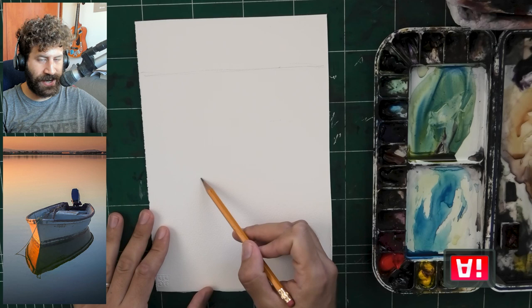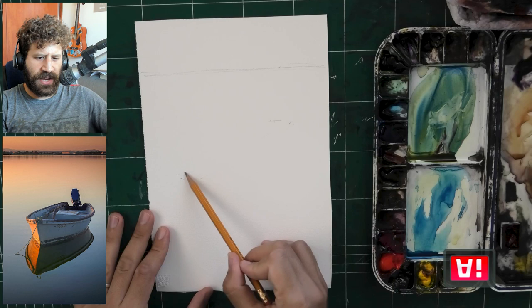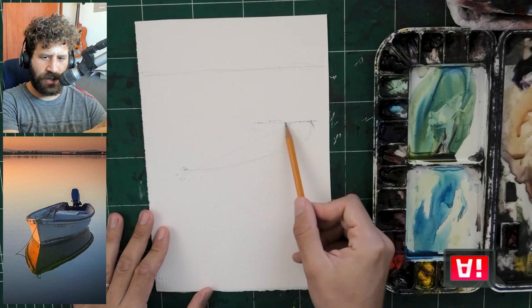Follow my lead here if you want to create a drawing. This is going to be a nice, moody boat scene, kind of sunset. Lots of fun nuances in the temperatures. Let's focus on just enjoying the aspect of color here because there are some fascinating colors.